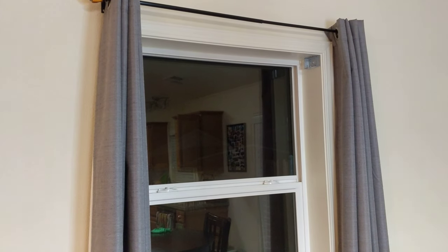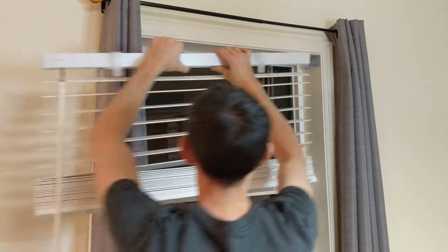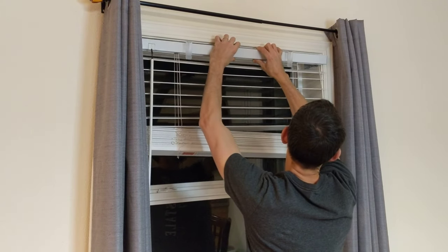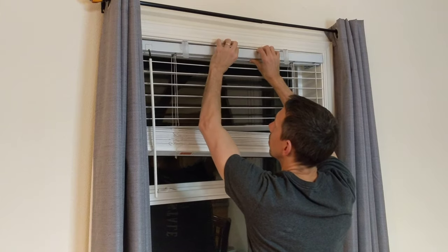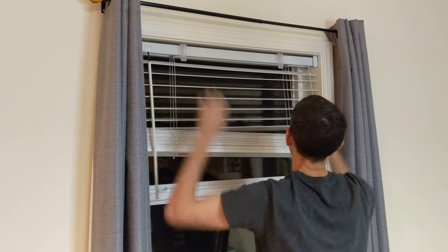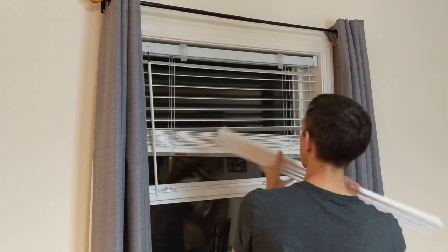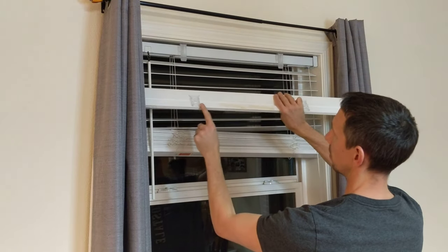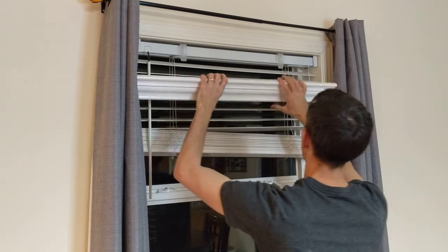Okay friends, let's put the blinds back up here. We're going to put it up the way we took it off — slide one side in, right like this. Lock your plates on like that, and then this lining slot on the rail to the hole, and then slide up on there.